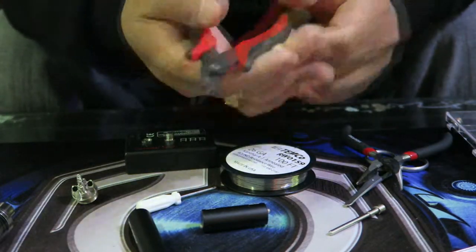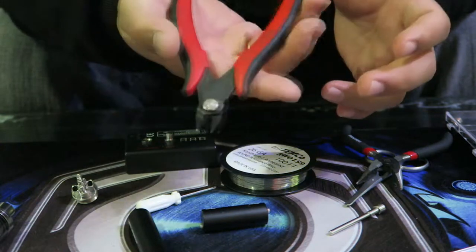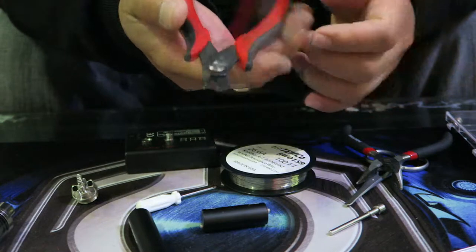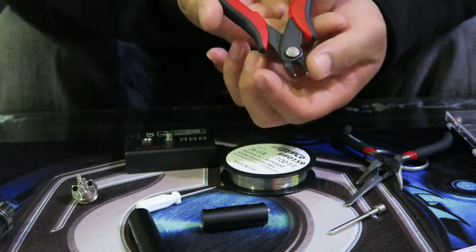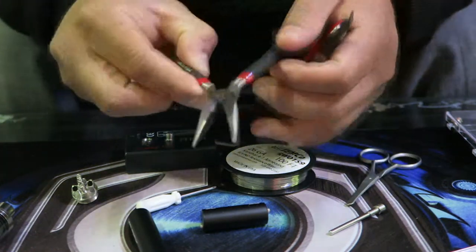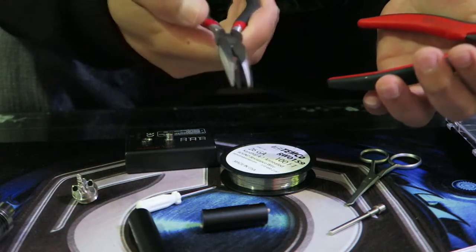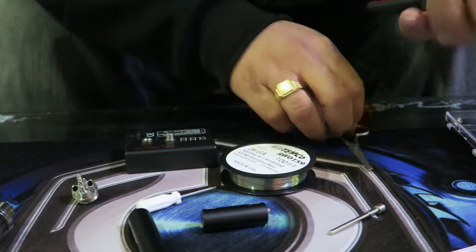Cutters — you can find them on eBay or Amazon, fairly cheap, like eight to ten bucks. Not big needle-nose pliers — you want the small ones. You'll also need needle-nose pliers; these are good for pinching and moving wires to the holes in your deck. And you're going to need a good pair of scissors.